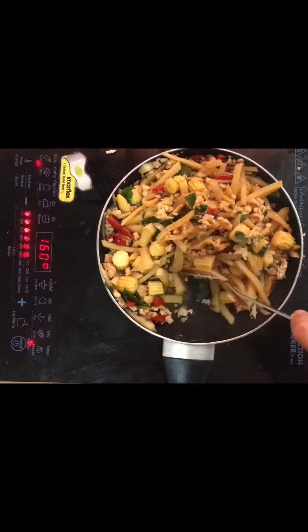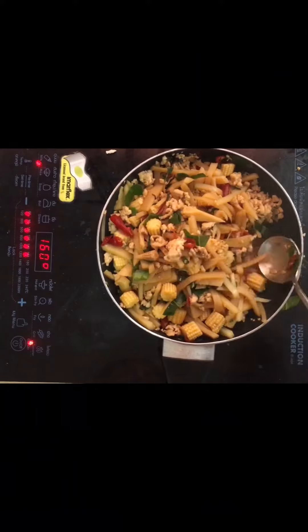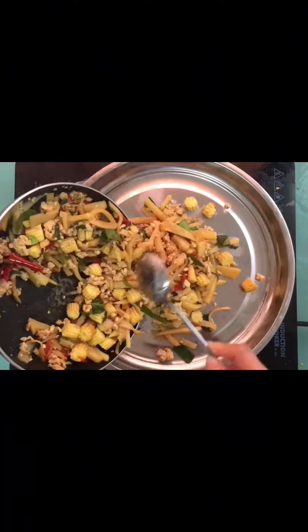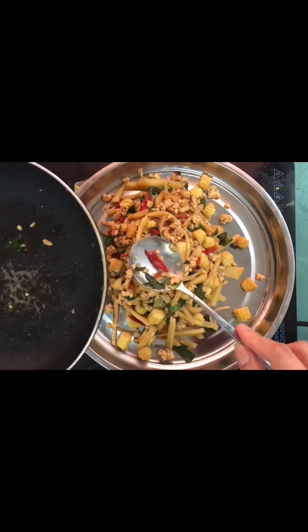I'll break it down, and we'll have a little bit more. We'll be right back. I'll do it, it's gonna be great. I'm gonna eat a little bit. I really like this. Thank you.